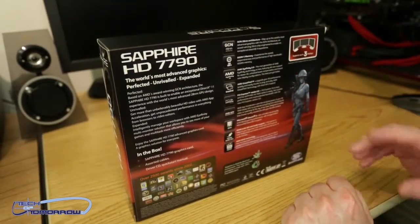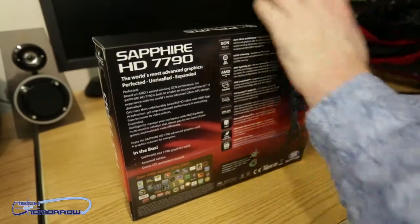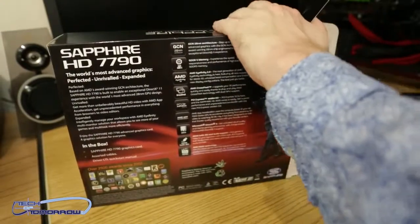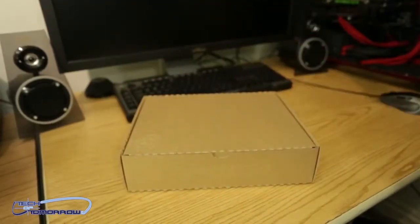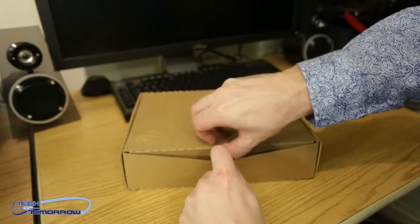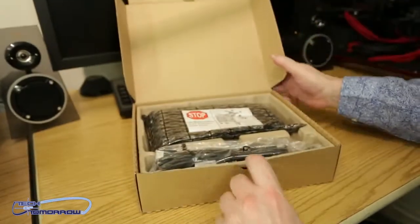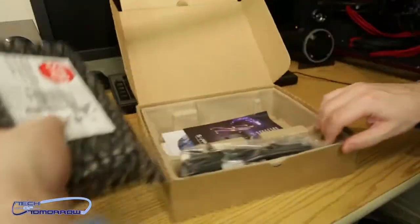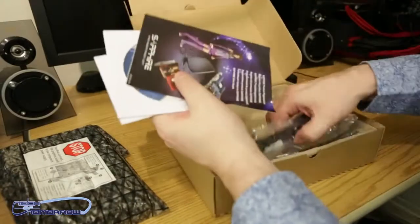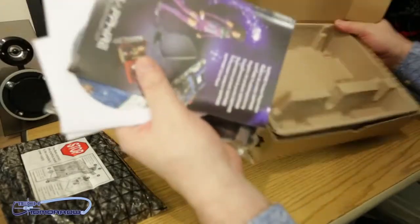Eyefinity is mentioned, but I don't think with a one-gigabyte card you're going to have very much luck with Eyefinity. So let's go ahead and pop the box open. It took me a while, but it seems the tab here is the correct way to open the box — no more upside-down unboxings. Inside we can see the card and all of the accessories, which we shall take out and take a look at.